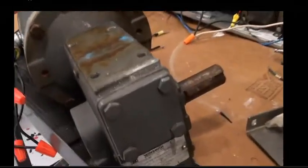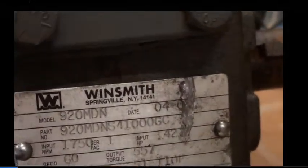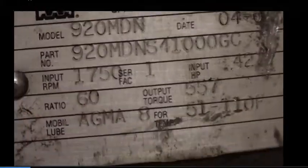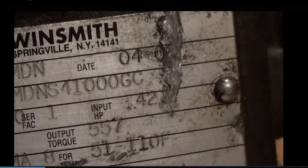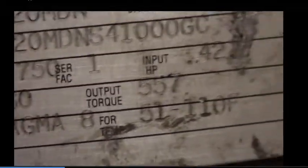Hello YouTube and welcome back. Today I have this — this is a reducer, a speed reducer. It's a Winsmith 920 MDN, and the ratio is 60. It's about 0.557 horsepower, so it's pretty good, actually — for maybe a conveyor or any small industrial application.